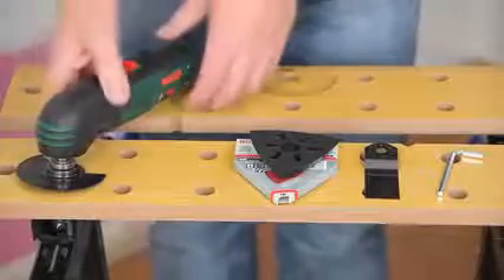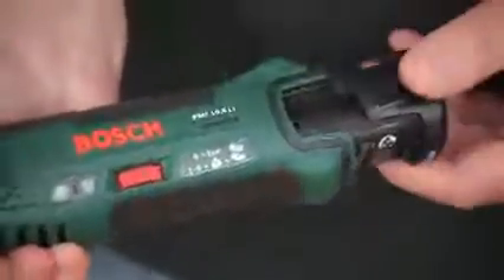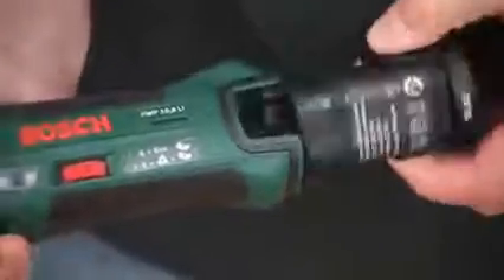We're going to look at Bosch power tools — specifically a lithium-ion power tool. It's fantastic because it really does hold its charge and doesn't leak its charge like old types of batteries. It's 10.8 volts of lithium-ion with around three cells in there, and it just slots into the back end like that. But it produces more than enough power to do all the jobs around the house that you need to do.